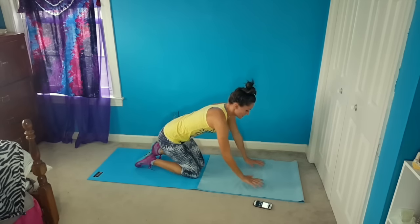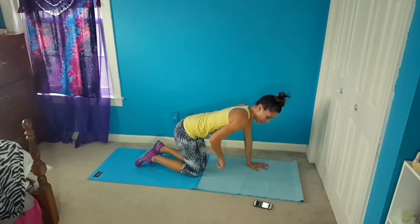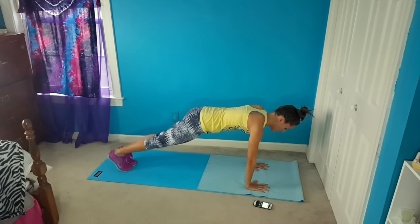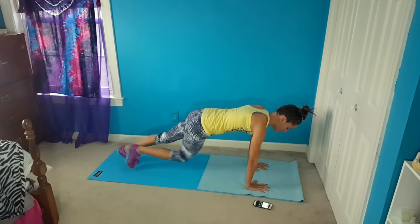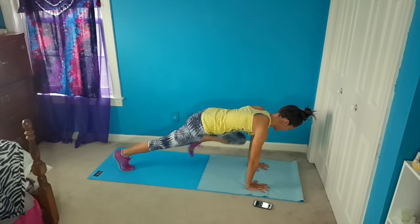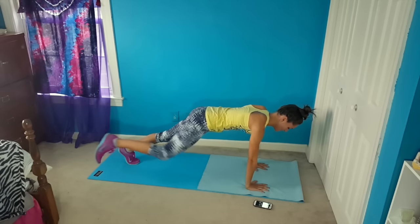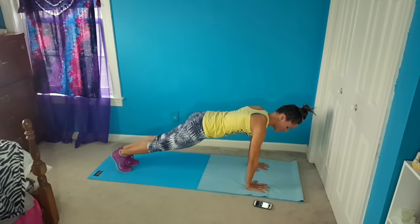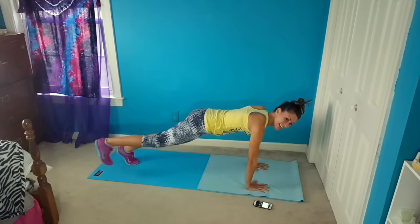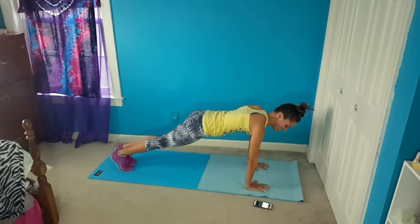So we're going to flip over for knee circles — full plank. Bring your knee up and back out. Up and back out. Keeping your core nice and tight. Keeping a nice, pretty plank the whole time and just keeping those legs going. You're going to feel it in your abs so good.